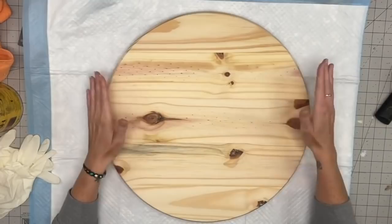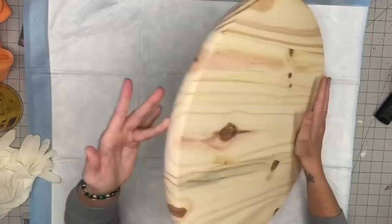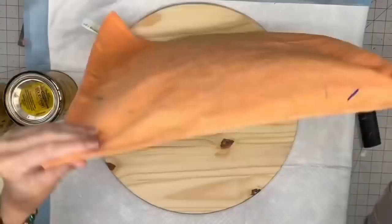I get my wood rounds from Home Depot — they are the cheapest, and that's only when they're in stock. If they are not in stock, I simply don't buy them. I personally do not like the thin wood rounds, so I wait until they come back in stock and when they do I will buy five or six depending on what ideas I have going.